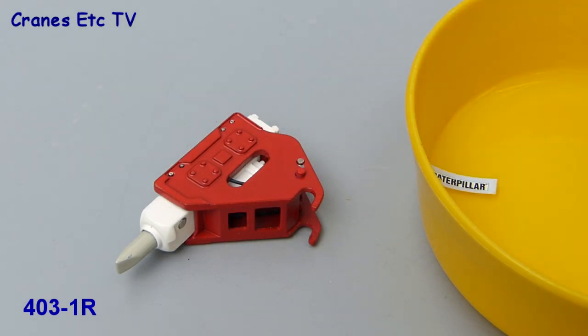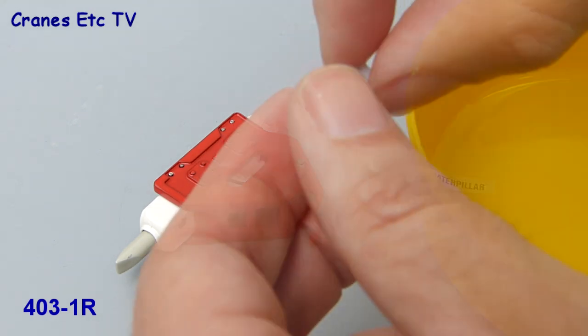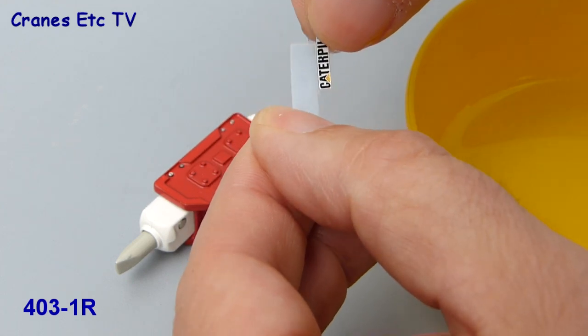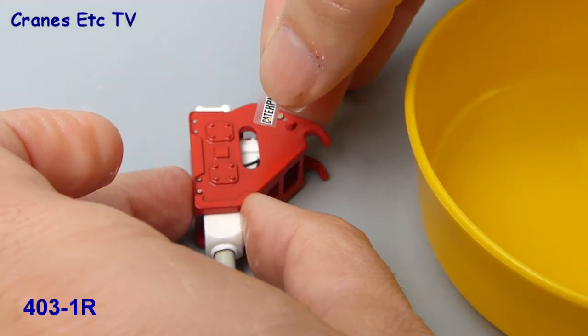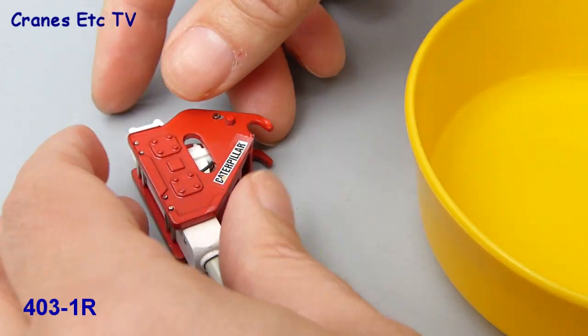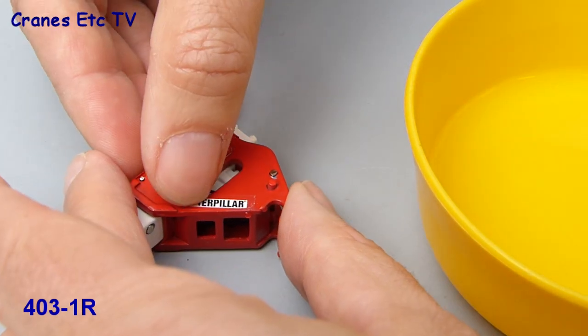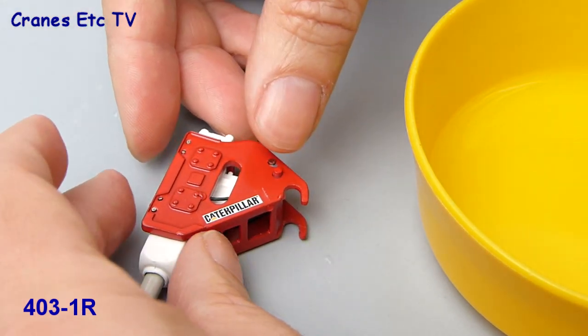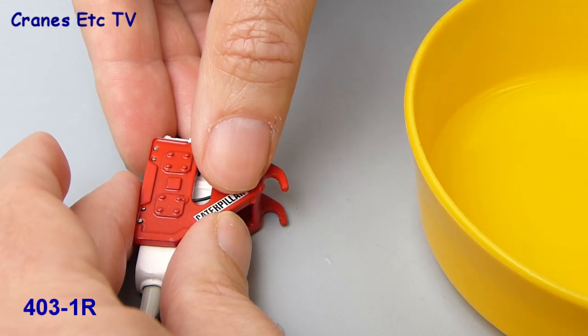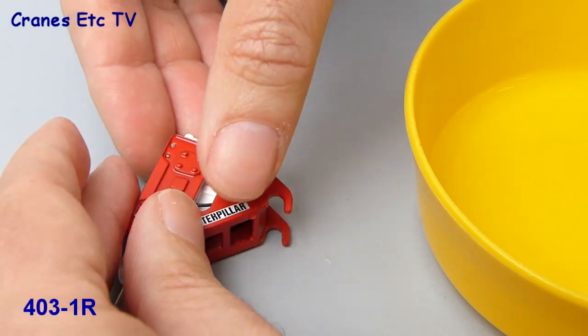You don't have to apply the transfers, but if you want to, you just soak them in water for a few moments. When they're wet, you take them out and the transfer will slide off the backing card. Then you apply it in position on the hammer itself. While it's still wet it's possible to move the transfer about a little to line it up and get it in position. This is not a difficult job, but you want to try and get it looking professional and neat.